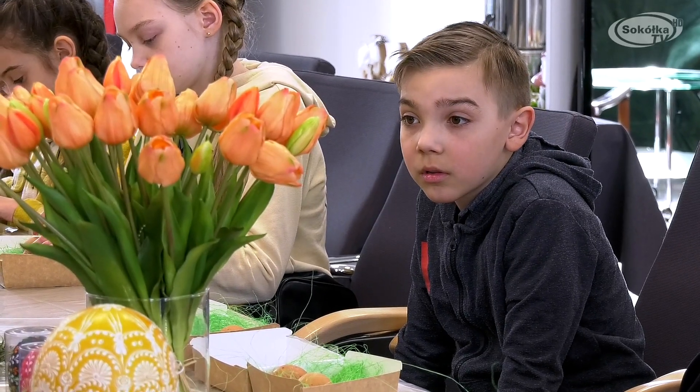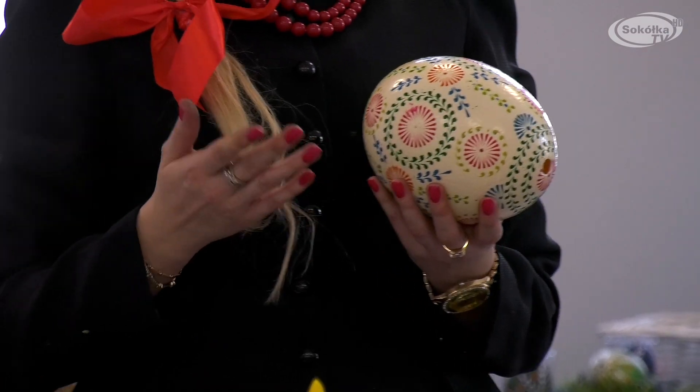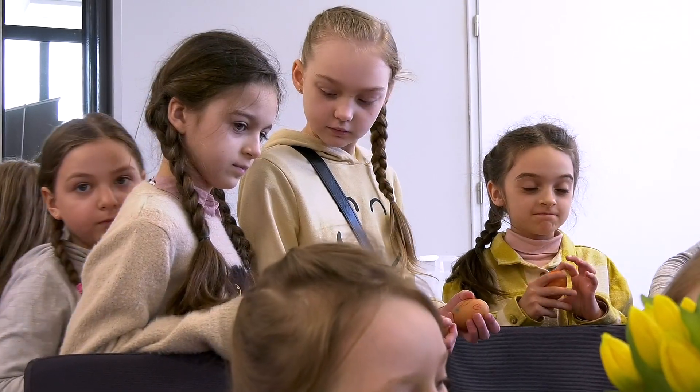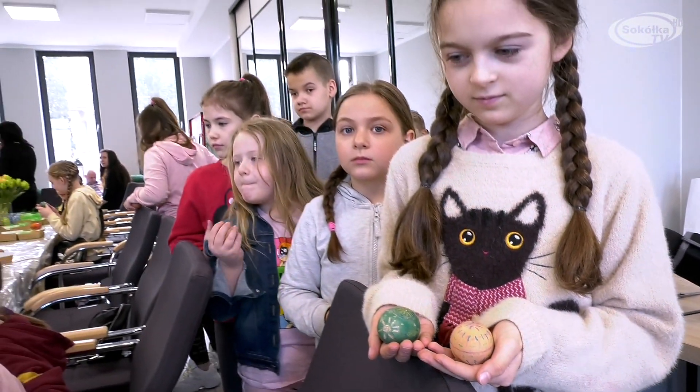Skąd wzięło się to zainteresowanie pisankami? Ja pochodzę z rodziny, w której tradycja wykonywania pisanek była kultywowana od wielu pokoleń. Rozpoczęła ją moja babcia Kazimiera Wnukowska, która nauczyła tej techniki swoje dzieci. Ja jestem wnuczką, ale także w naszej rodzinie już prawnuczki mojej babci też piszą pisanki techniką batikową. Babcia całe swoje życie poświęciła temu, żeby promować kulturę ludową i sztukę ludową.